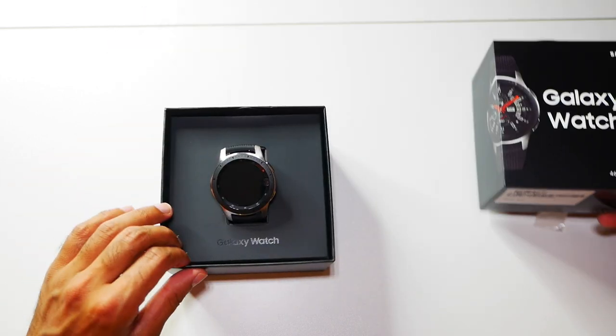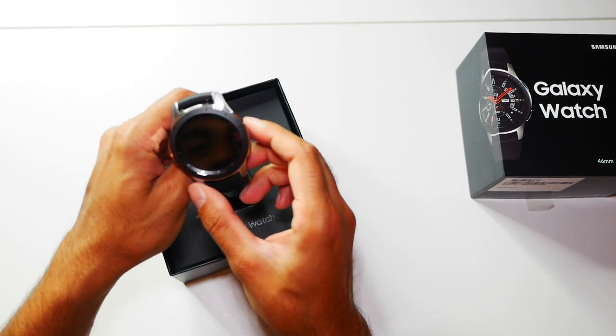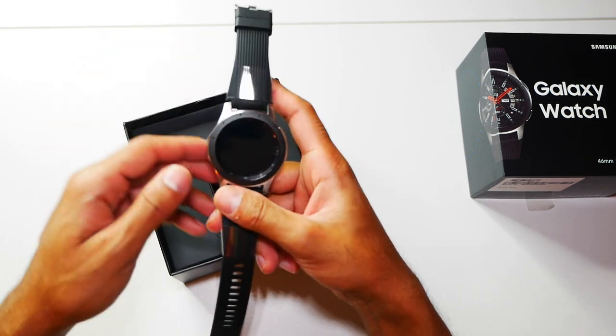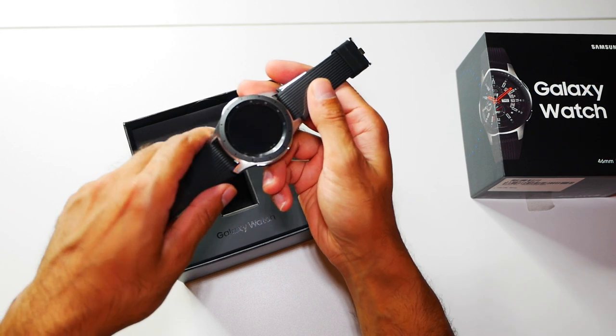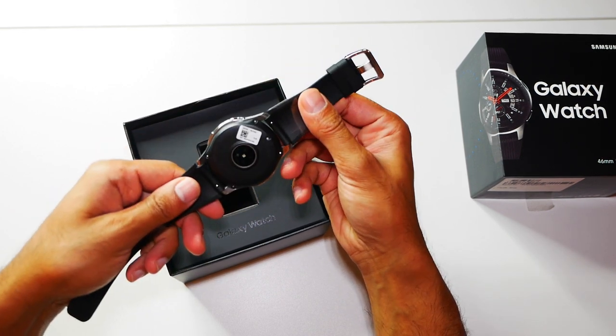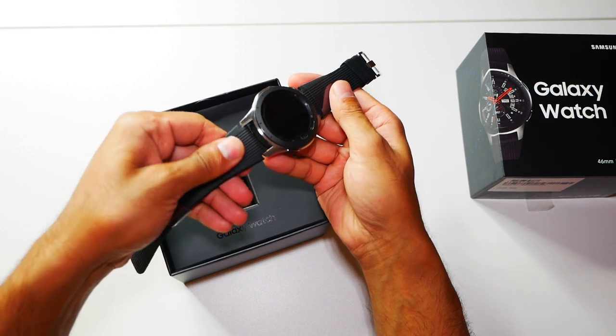Let's go ahead and unbox this. That looks pretty good - the 46 millimeter one comes in silver only. The 42 millimeter Samsung Watch comes in midnight black and rose gold for women. So this is the watch itself, it's a pretty comfortable strap as well.